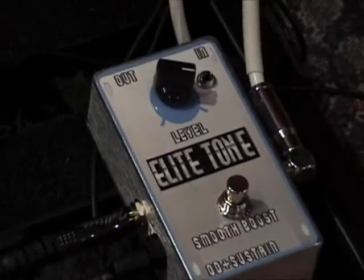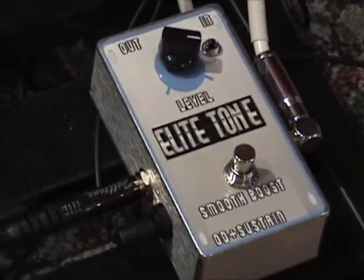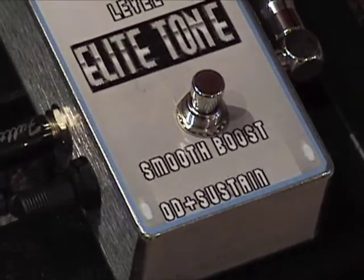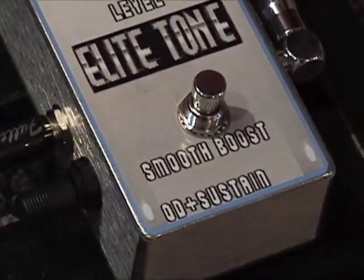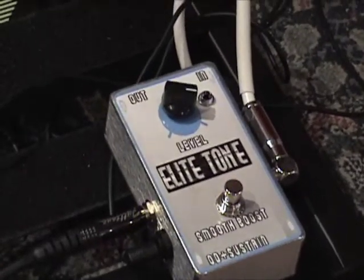Hey, I like it. One knob — that's my kind of pedal right there, everybody. It does exactly what it's named: Smooth Boost and OD plus Sustain. Not bad at all. I dig this thing. Check them out — Elite Tone.